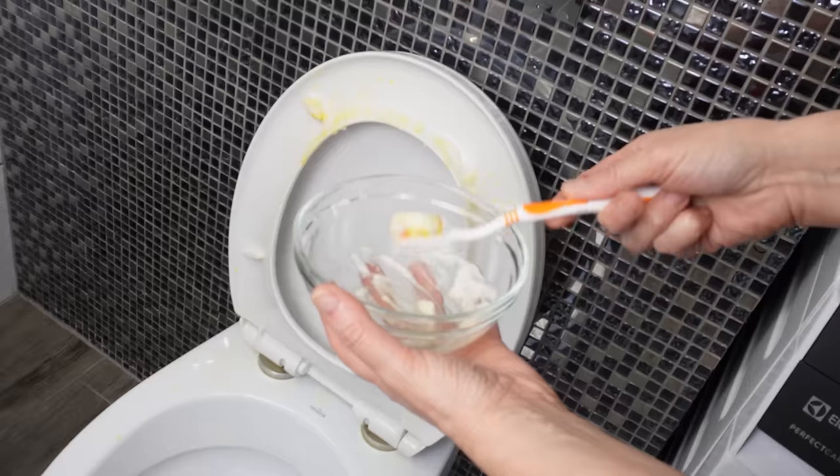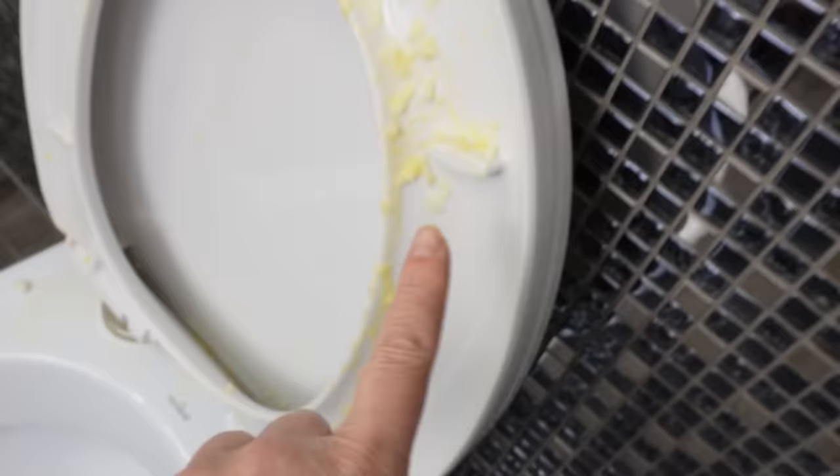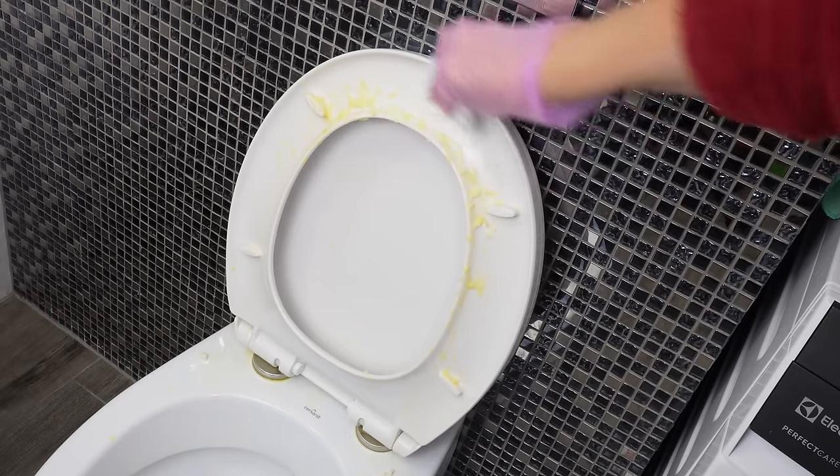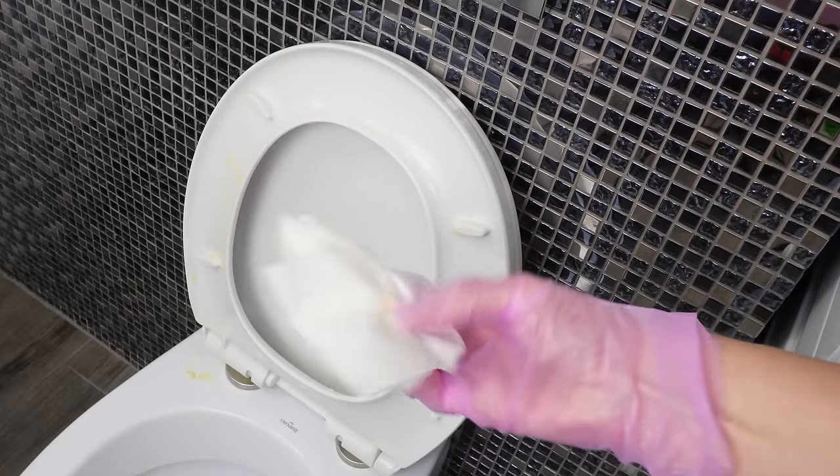Leave it on the toilet for about 10 minutes. During this time, the baking soda and hydrogen peroxide will dissolve the stains. Then just remove everything, wipe it with paper, and you're done.